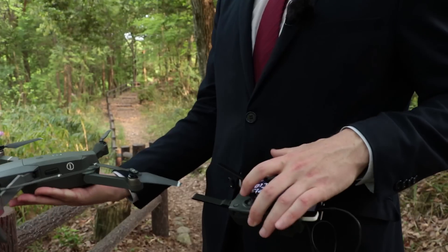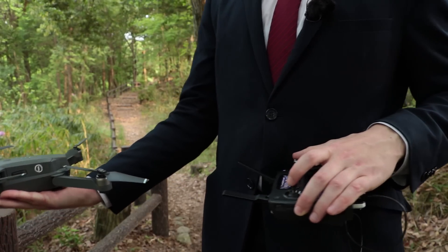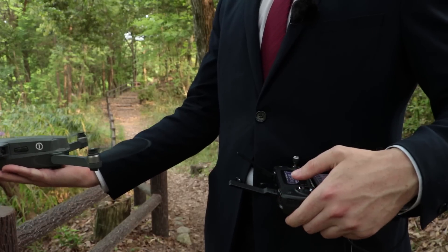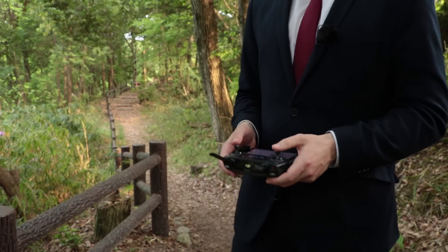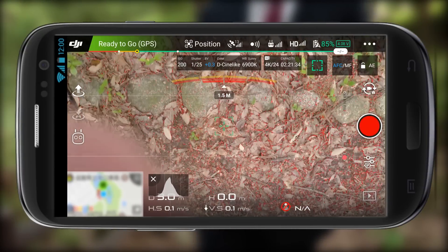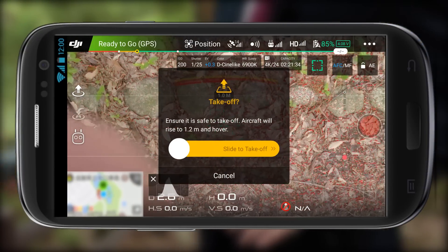Of course it's still going to be easier if you have a friend with you who can hold the controller, but here's one of the ways I like to do it — and I actually use this most of the time — I press the controller against my body and then use my thumb and index finger to press the takeoff command. This works quite well for me because I have larger hands, however you may find it a lot easier to use the slide-to-takeoff command which is just on the phone.